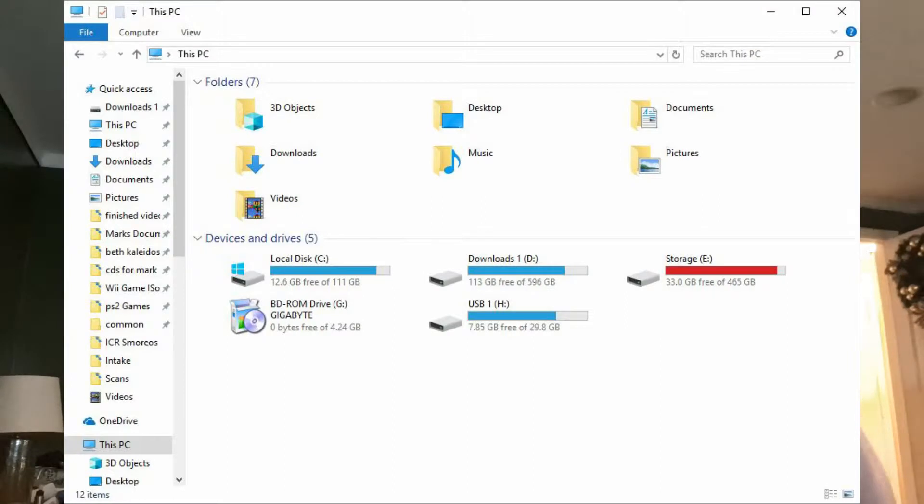Now of course when you get a new hard drive and it's over two terabytes, your computer isn't immediately going to recognize it most of the time. This one in particular was the case I had where my computer didn't recognize the drive and I couldn't find it, but I had to do a little bit of figuring out to realize that I had to format the drive. So I'll go ahead and show you what I did.